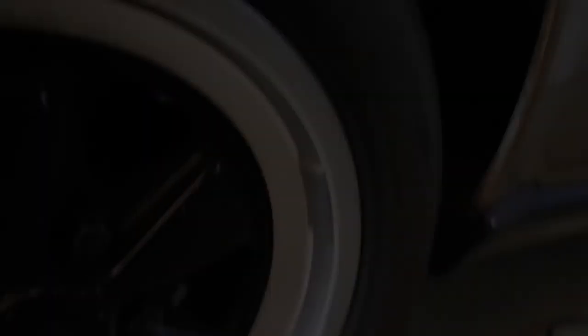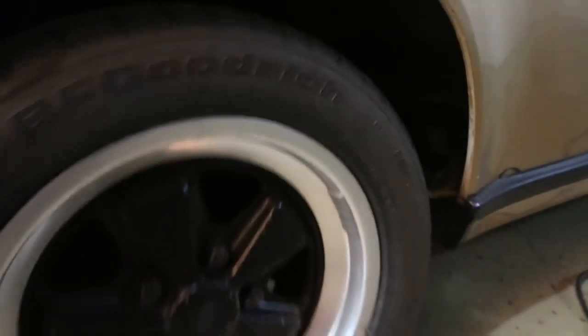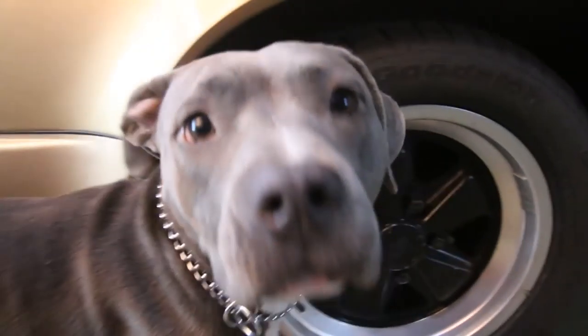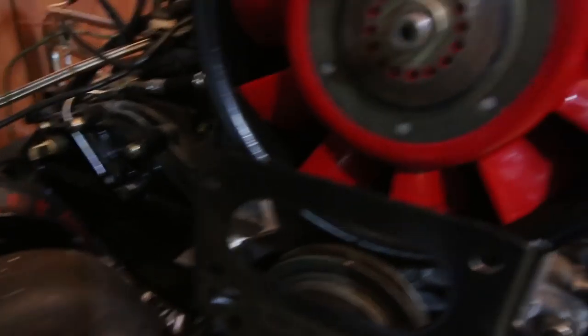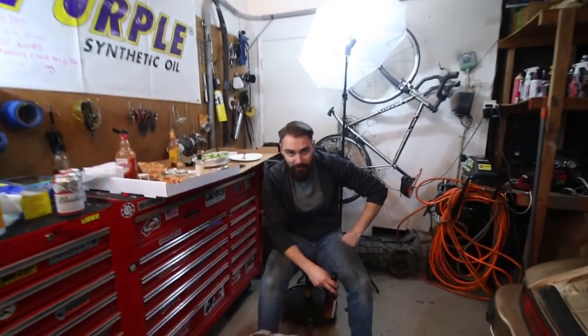Have you guys ever seen this before? The last person who put tires on these and got them balanced put the weights on the inside of the lip — which looks completely awful and ruins them. I'm pretty sure they're supposed to go on the inside of the rim, not like this. I've actually never seen it done this way, so I'm gonna have to take those off and get a rebalance. All right, we're gonna take this off and this off and this off, and then Devin and I are gonna spend some time planning out this whole wiring fiasco. That's gonna be the next few days.